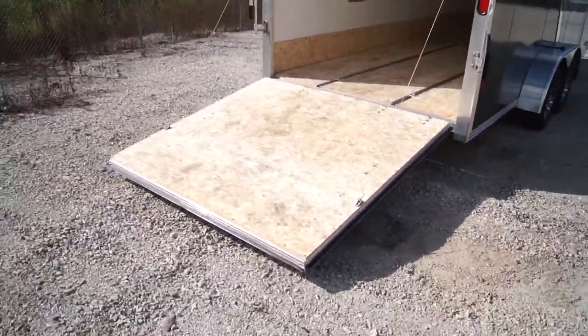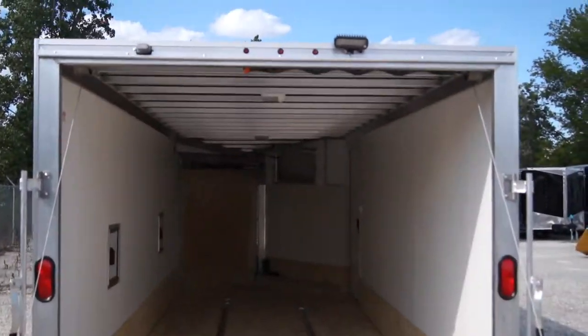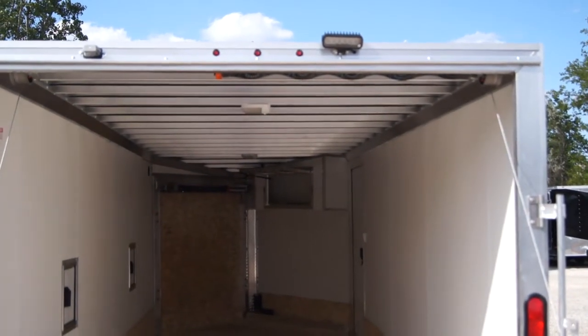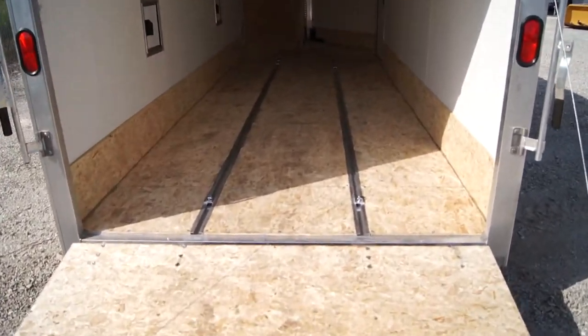Walking around back here, we have the rear ramp opened already. Up here we do have the LED rear loading light. We'll have one of those on the rear as well as the front ramp door. The trailer does have a screwless exterior as well as all LED lights on the inside and outside.